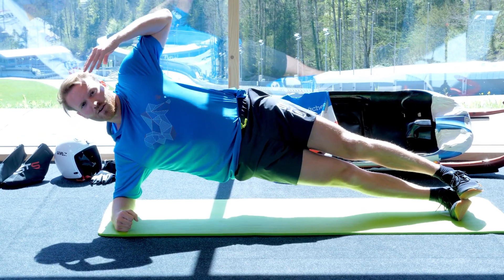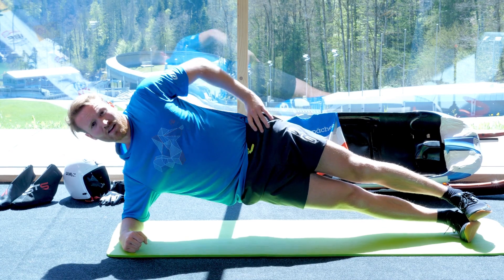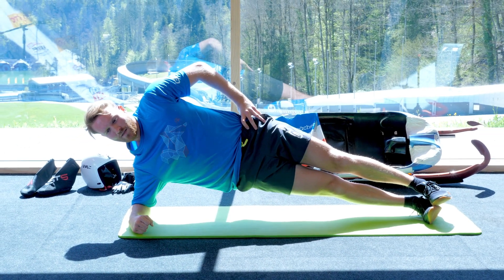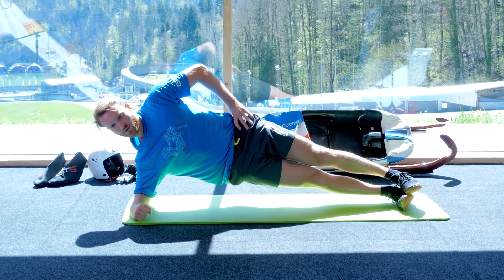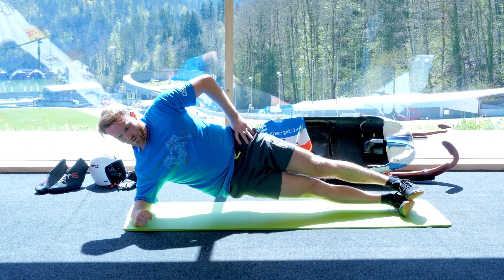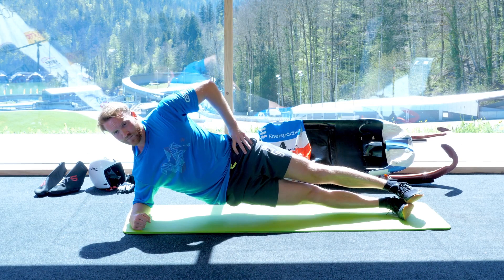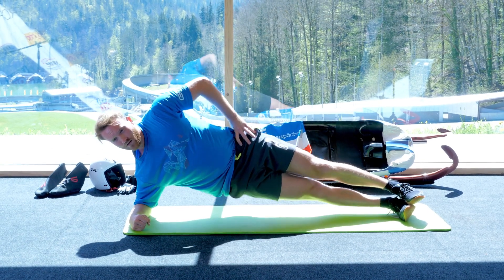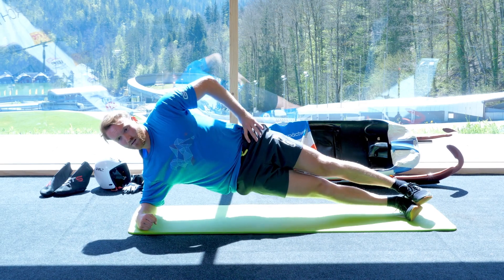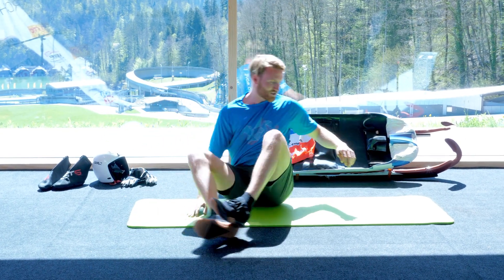Okay, make sure you have a nice straight line from the head towards the feet. Okay, and one, two — 20 of them. Three, two, one, and change sides.